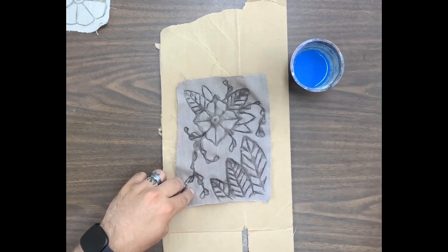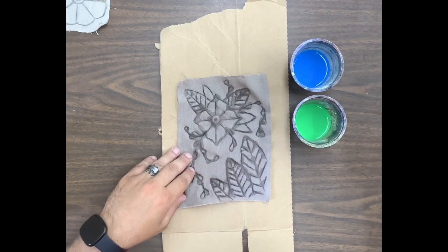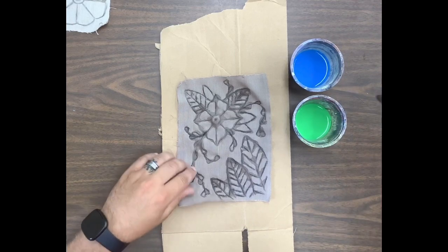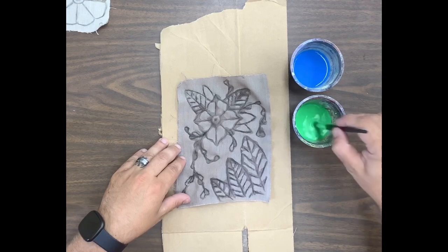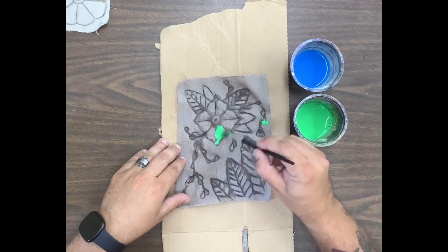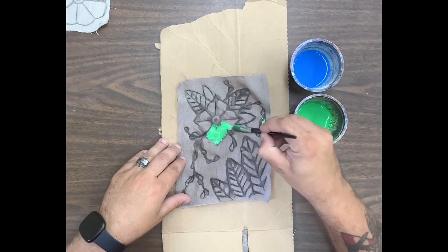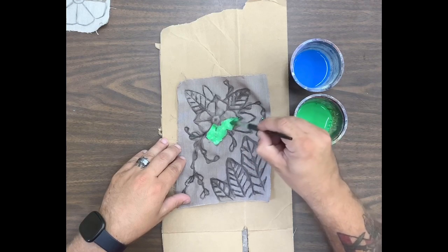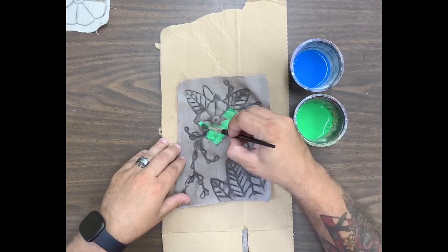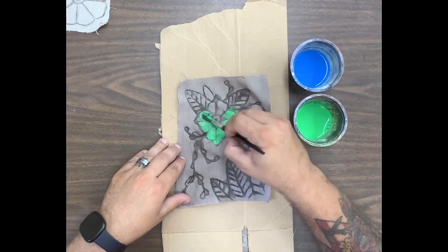The next step is we are going to paint. You're going to take your water cups, whatever colors you decide, and do about 50% water, 50% paint. Then all we're going to do is take our paint brushes and add paint onto our fabric. Paint pretty much all the way up on the glue as well, so we're making sure we're covering all the spaces of our fabric.